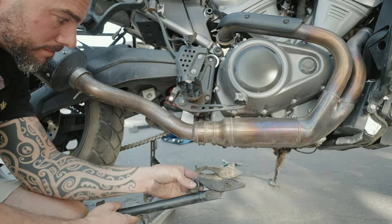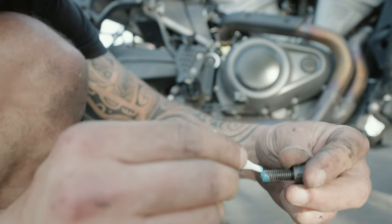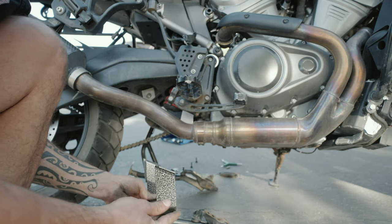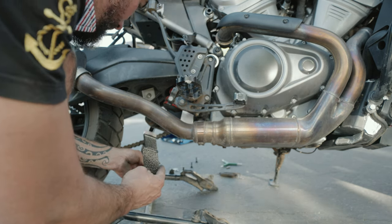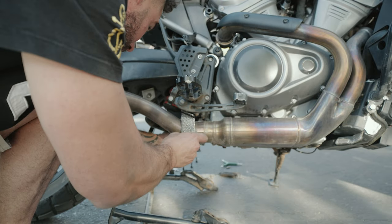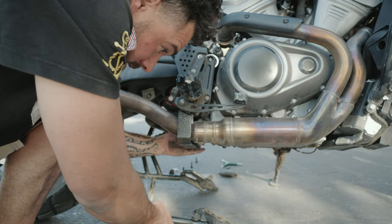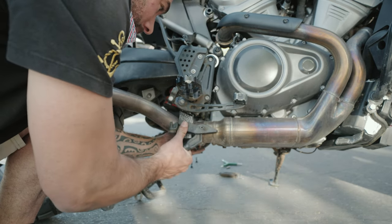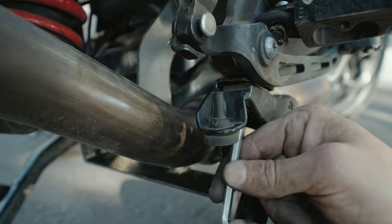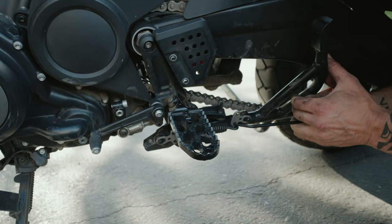The stock M8 by 22 socket head bolts will be reused — apply thread locker before reinstalling. Next, install the Black Dog rear bracket with the long side on the clutch lever side of the bike. The rear bracket mounts between the center stand framework and the bottom of the foot peg mount. Snug all bolts, then torque to 25 foot-pounds. Reinstall the center stand springs.